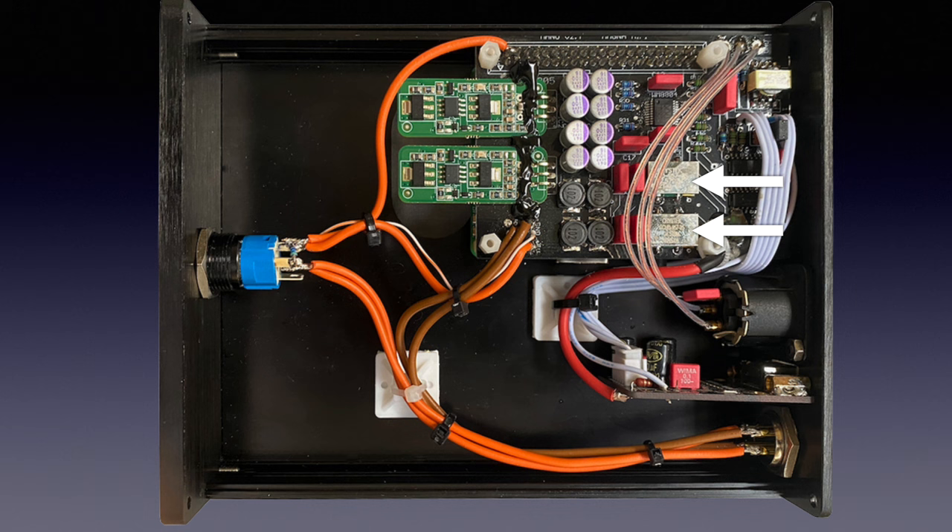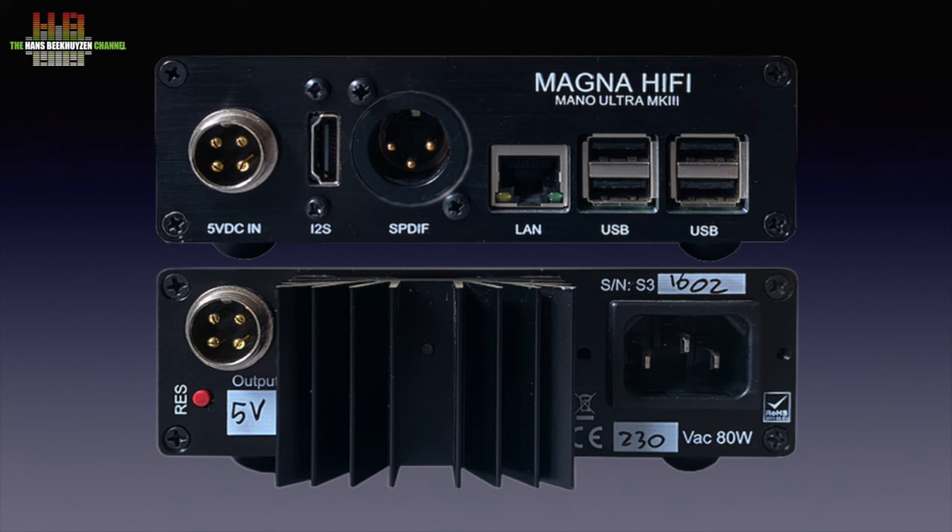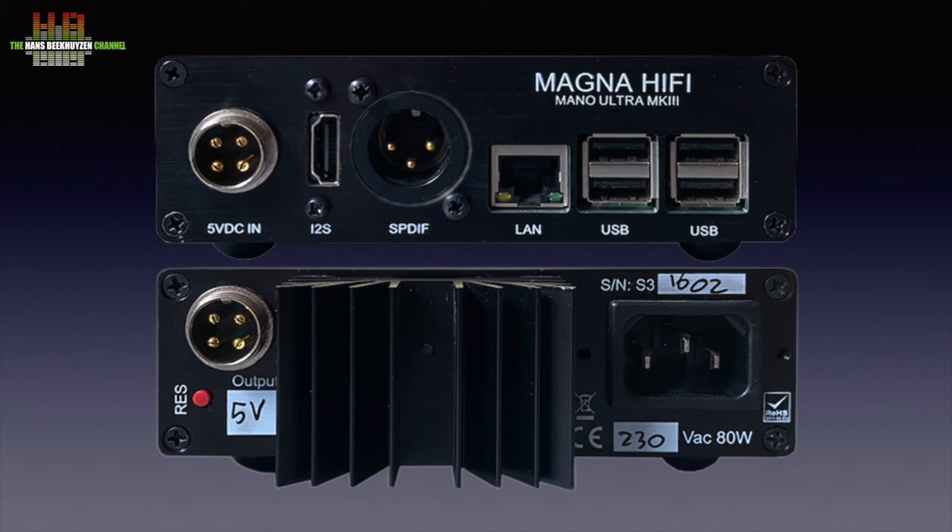There are two digital outputs: I2S via the smaller custom sub-board and AES-EBU via the well-known Walson 8804 transceiver chip. If you prefer a SPDIF output, that can be ordered instead of the AES-EBU output. Many network players and bridges use small board computers in the same way. The added quality comes from what is added, both in hardware and software.